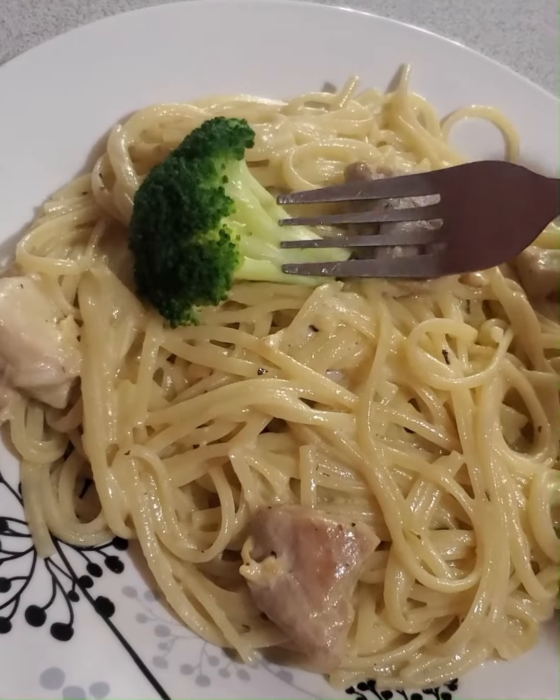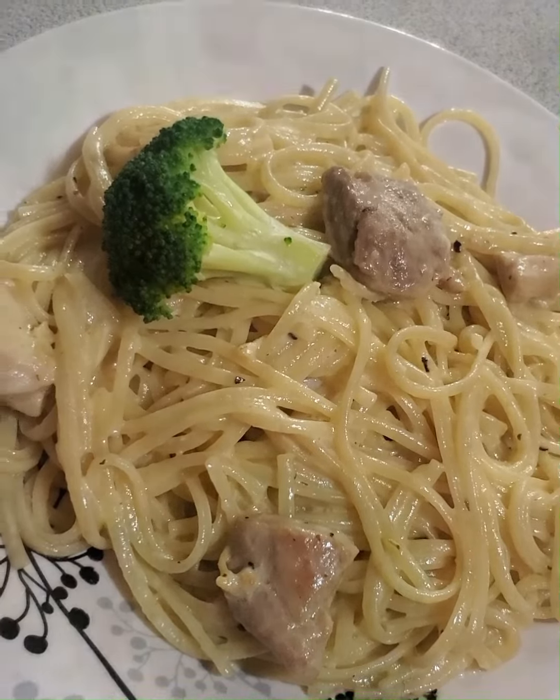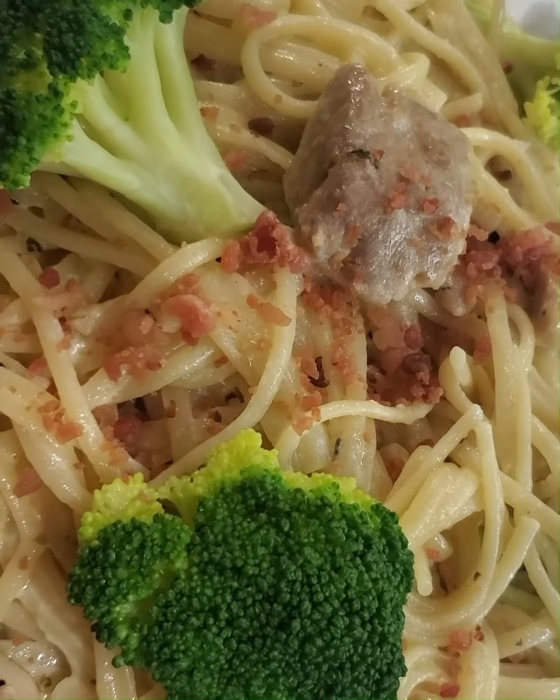Let's make a very simple chicken alfredo my way using some boneless and skinless chicken thighs. Come and join me.